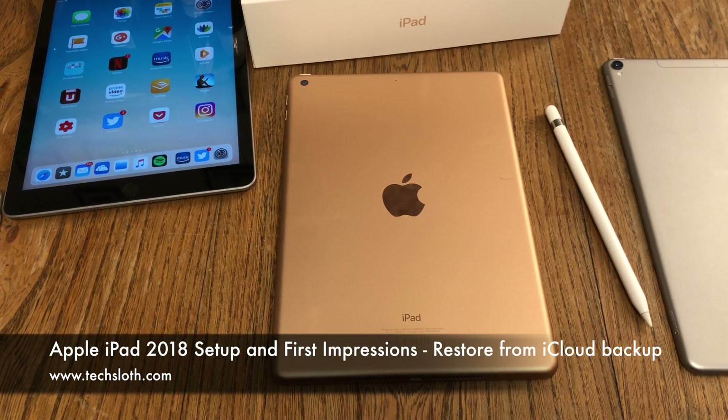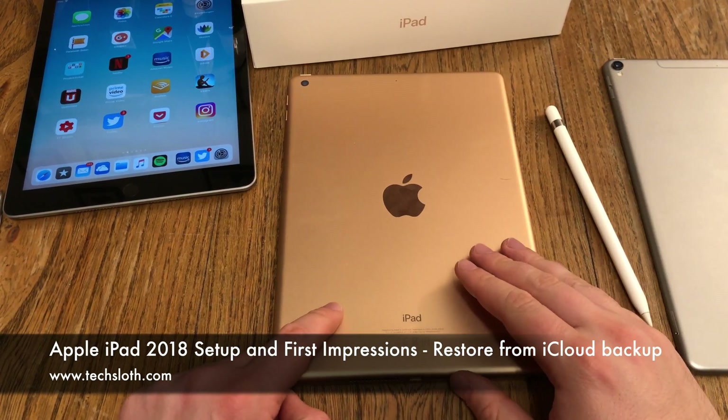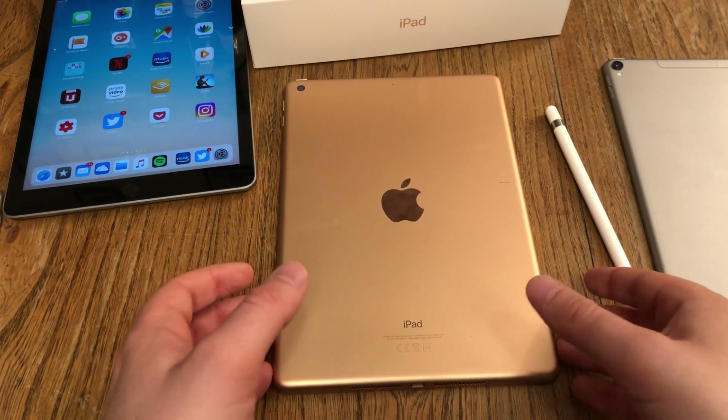Hello YouTube and welcome to the next video with a brand new Apple iPad 6th generation, or iPad 2018. This time we're going to do the setup.